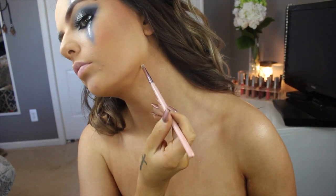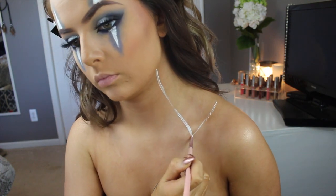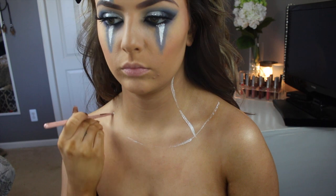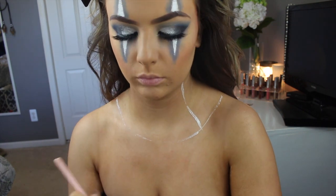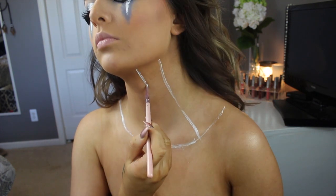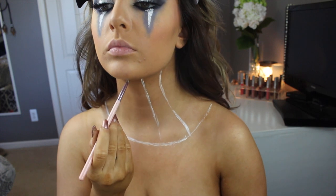Starting on the neck piece — I'm taking some white cream makeup and outlining where I want the neck piece to start. I'm pretty much just going to outline all of the lines that will be part of the neck piece, creating a rough sketch and making the lines a little thicker at the bottom.